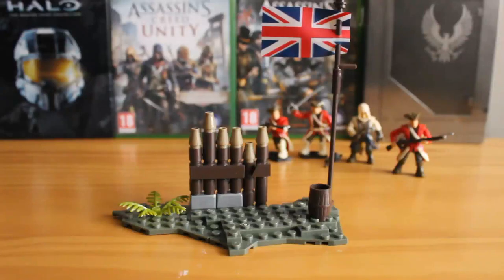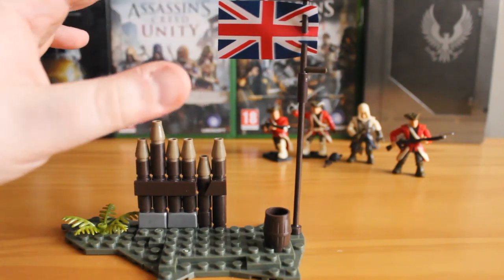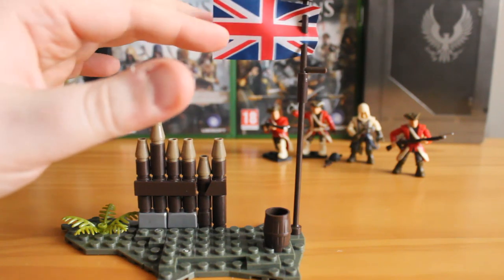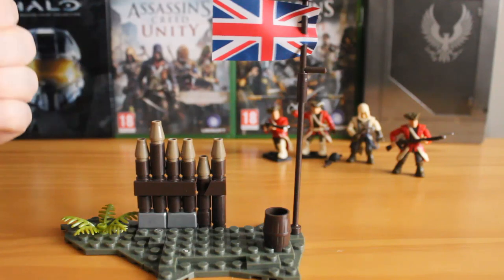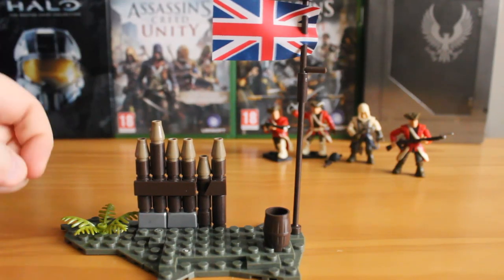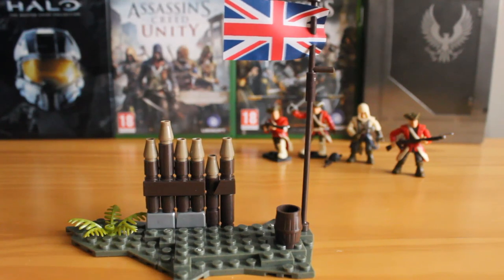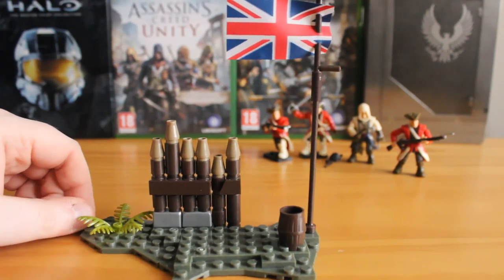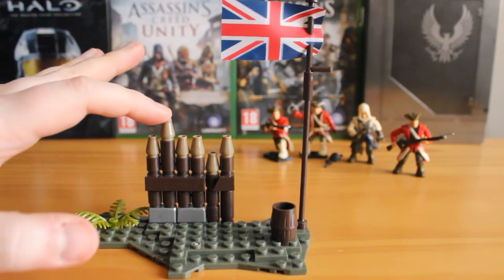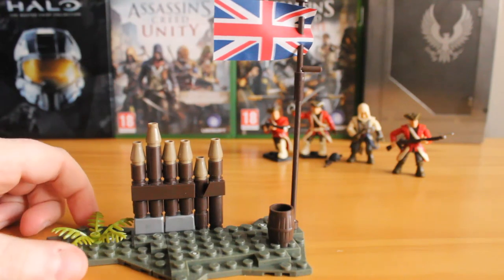Now let's take a look at the terrain piece included in this set. You get a nice little fort wall that features the Union Jack — though this is a small inaccuracy as that flag wasn't used at this point in time. The rest of the terrain is pretty basic, made up of two boards with a little interconnecting section. You get a barrel — a great little piece you can put weapons in — and a nice little bush, which I love getting as it adds terrain variety. You can pose an assassin jumping off the wall down onto the troops, so it serves its purpose pretty well.